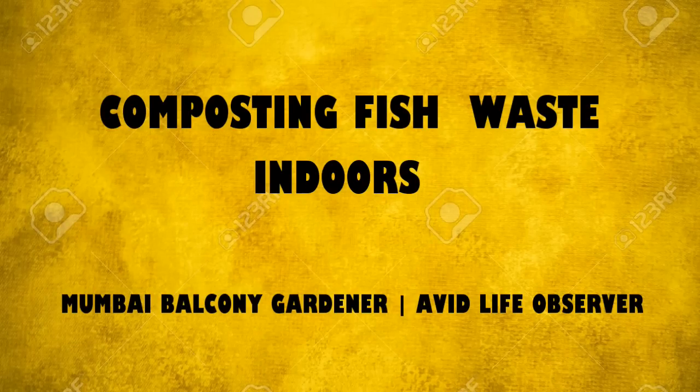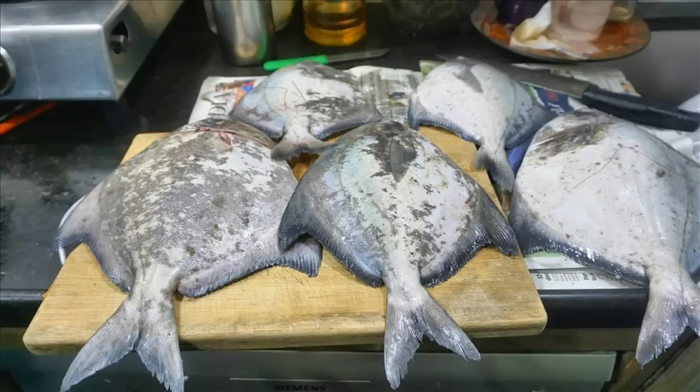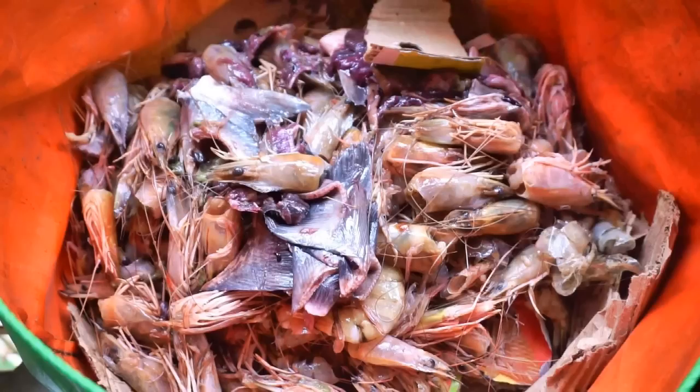Hello friends. This has been a long awaited and highly requested video after I mentioned it in my composting video a few months ago. So here goes. As a family we love seafood and visit the docks to get fresh fish off the boats. We enjoy cleaning the prawns and the fish too, and hence we have a lot of fish waste which I love to utilize to enrich my compost.